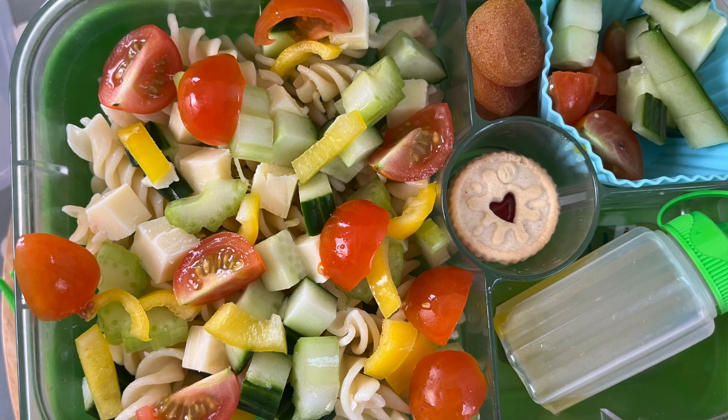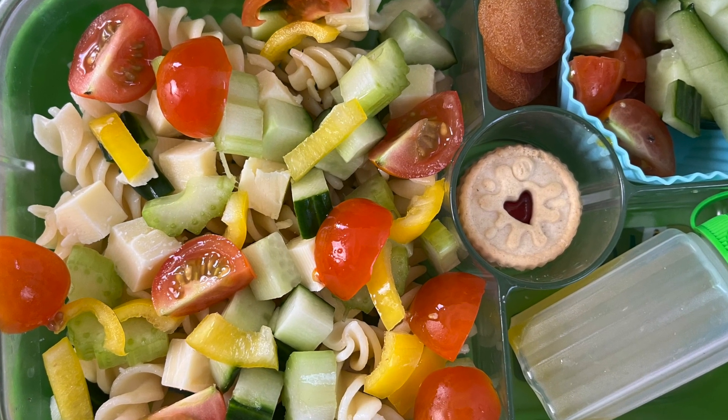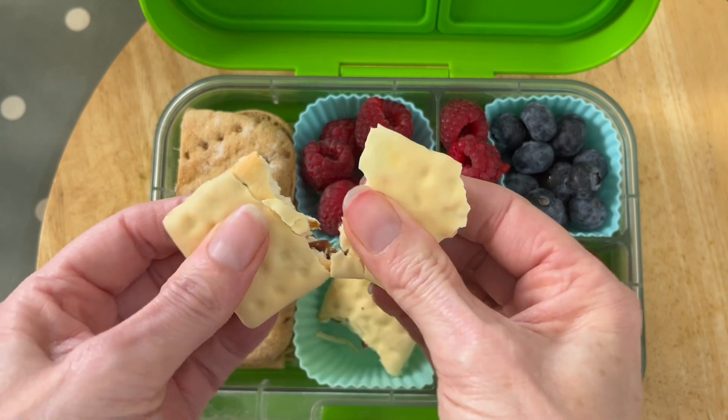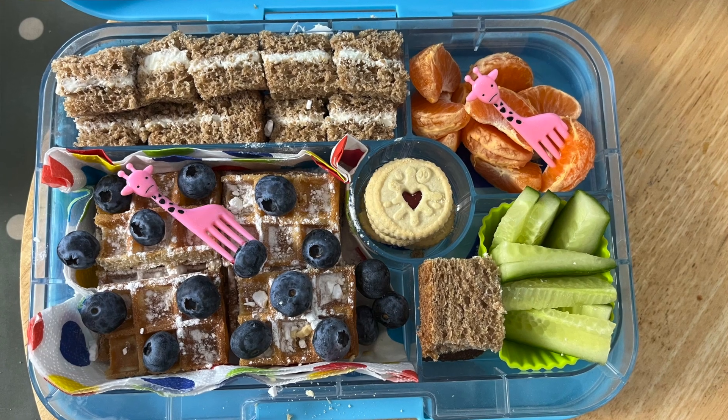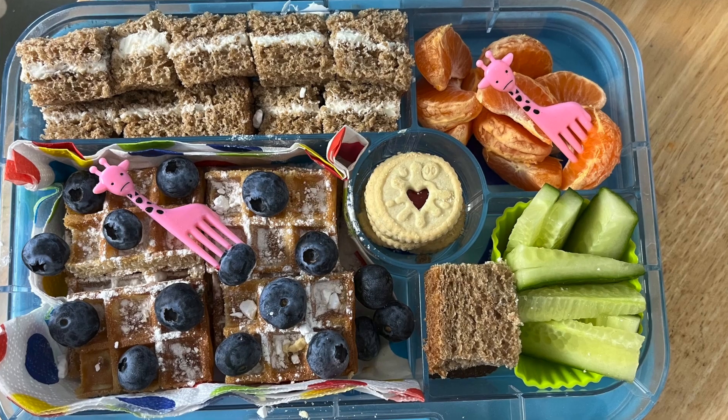If you saw the last two weeks' videos, you'll have seen I shared a favorite lunchbox of my youngest — he was heavily into sport. All my kids were heavily into sport. Last week I showed you the middle one and his favorite lunchbox idea, and this week I'm going to show you the oldest, a girl. I've got a girl and two boys, and I'm going to show you her favorite lunchbox idea.